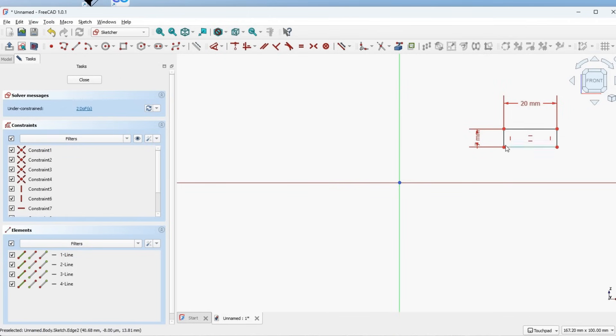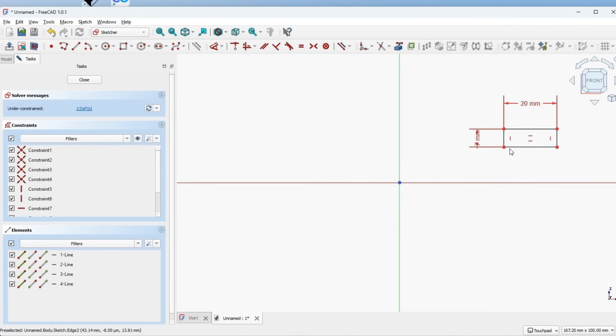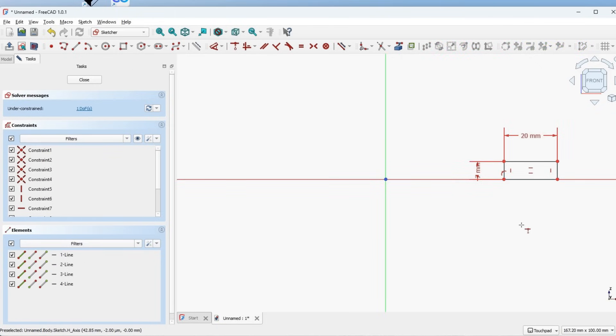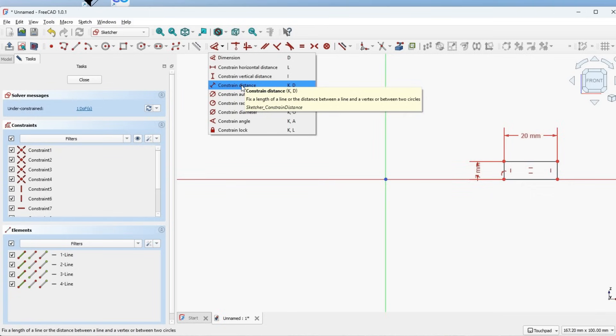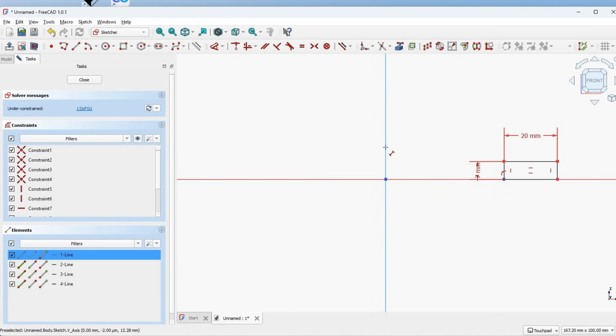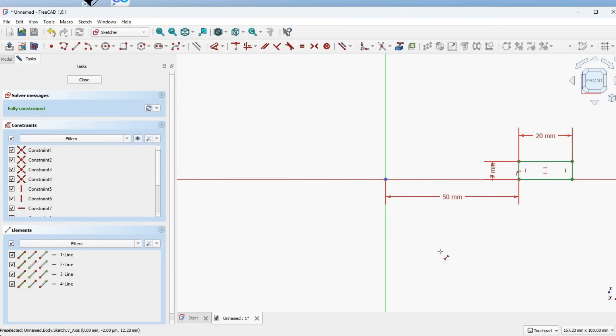It's placed somewhere random and we need to put constraints on it. The first constraint is to make this point coincident with the axis. Go to Constraint Coincident, click on that, click on your point, click on your axis, and it will make it coincident. Now we want a certain distance from that center, so go to Constrained Distance, click on that point, click on that line, and it will ask us to put a number in. Let's make that 50 millimeters. Now we have a fully constrained sketch, so we can hit Close.